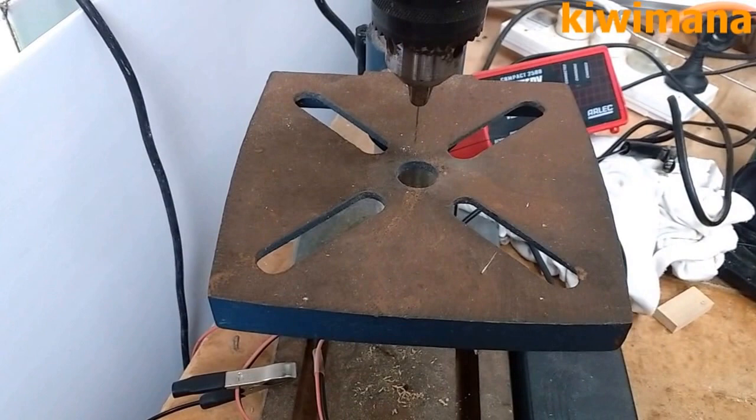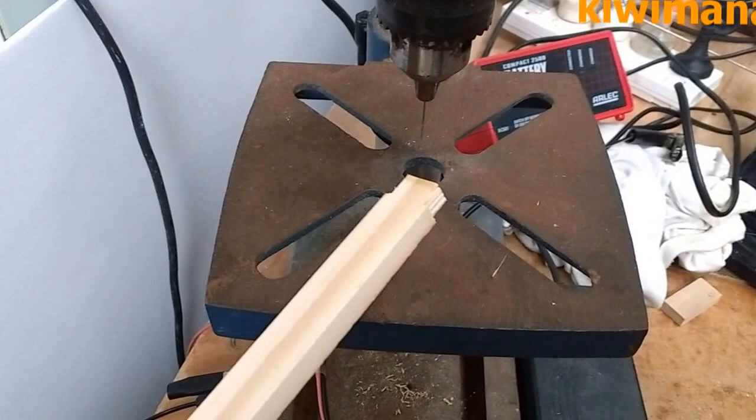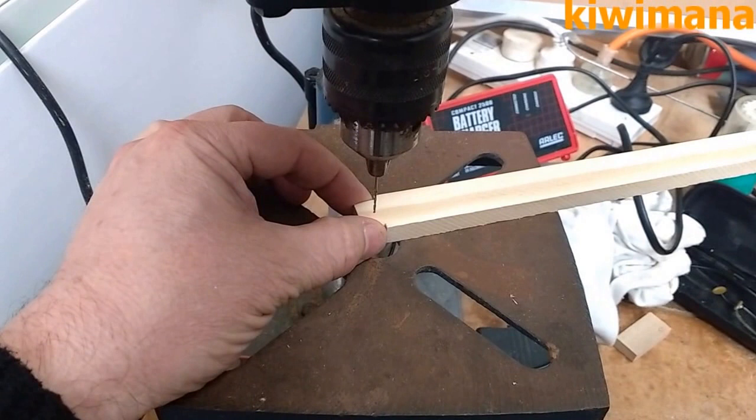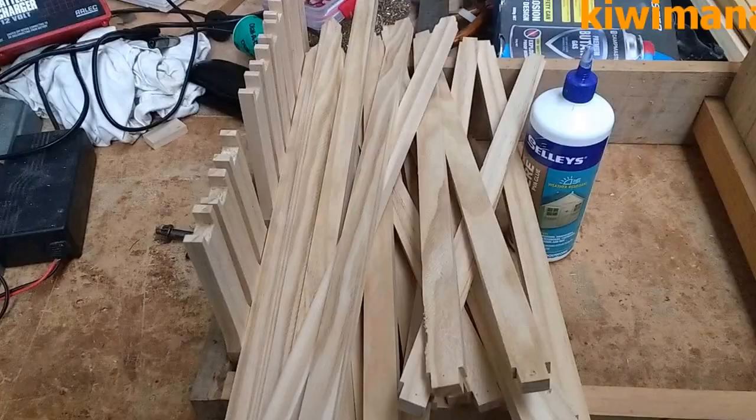Ok, next step: I always pre-drill the bottom bars just to avoid splitting of the nails. This is hard to do with one hand, but you just get your drill press, get the smallest drill bit we've got, and just drill a hole there. Ok, so now these are all drilled.